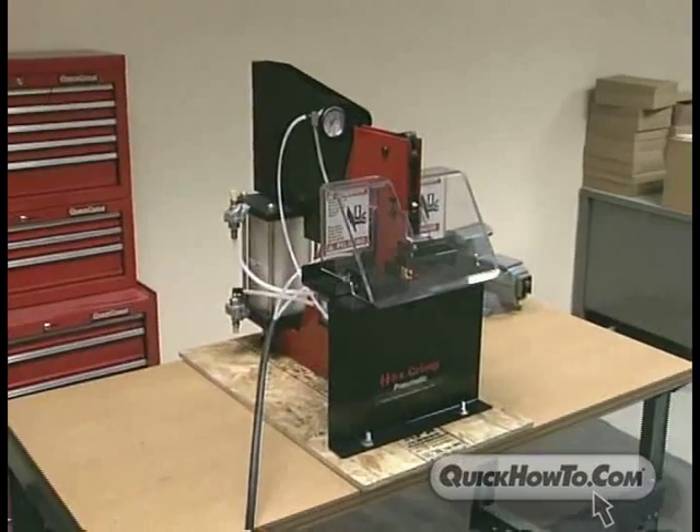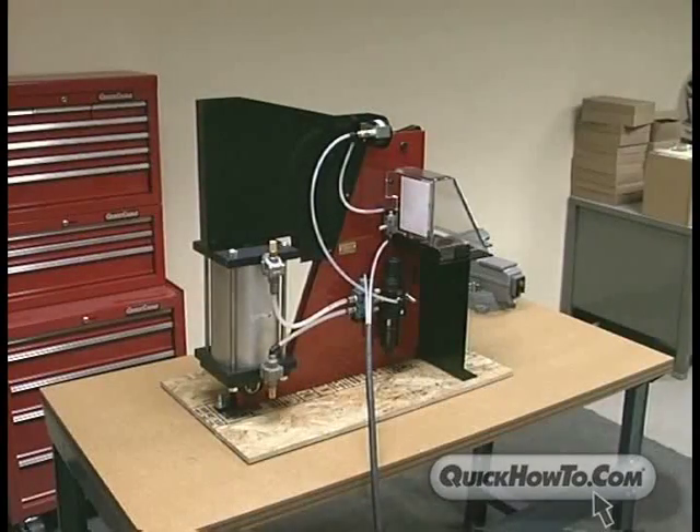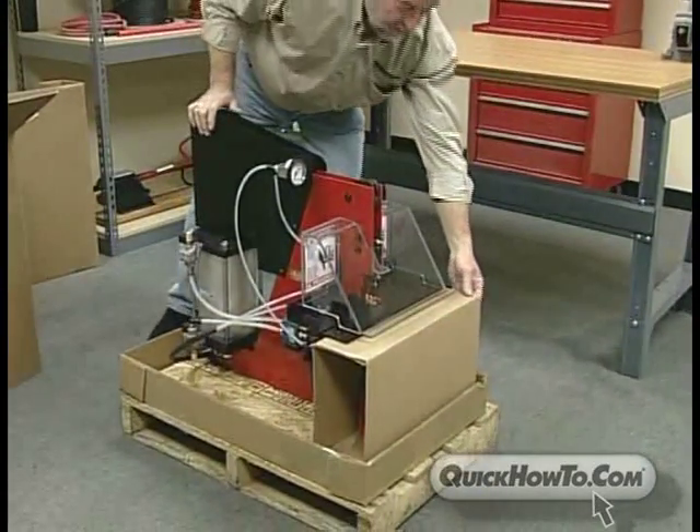This program will provide guidance needed for proper installation and safety while using the Hexcrimp Pneumatic Crimper. Installation is as simple as 1-2-3 because the Hexcrimp Pneumatic Crimper comes fully assembled.